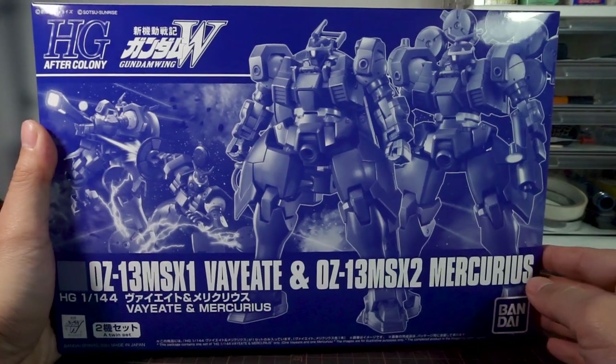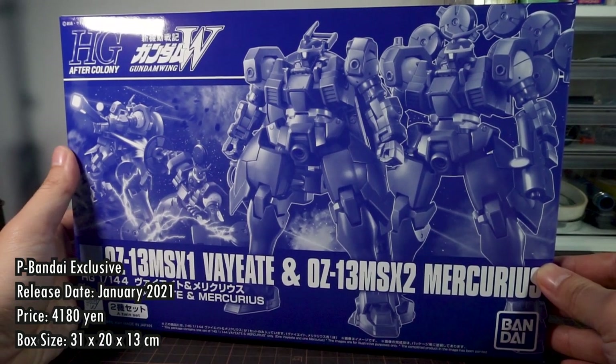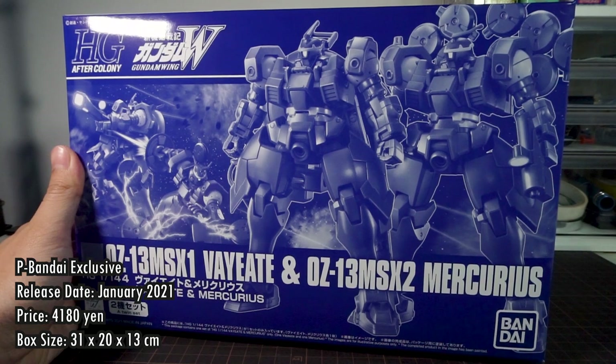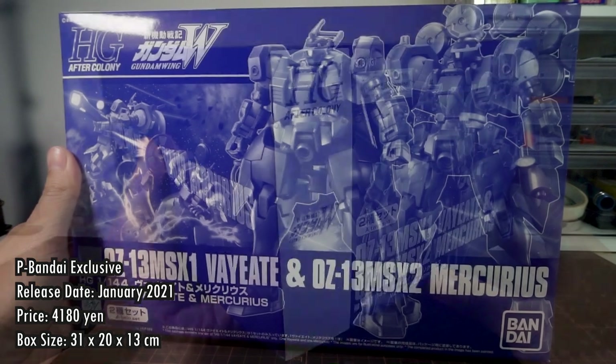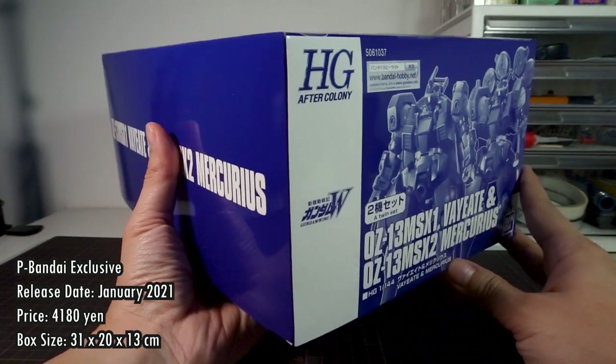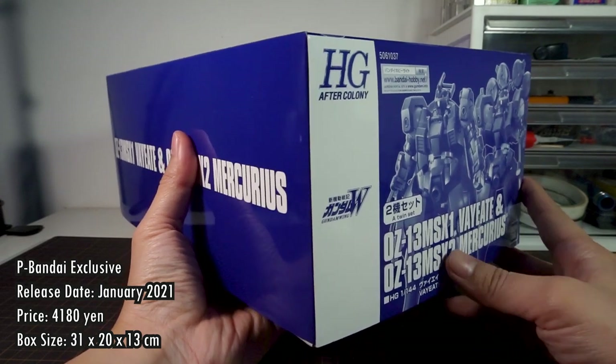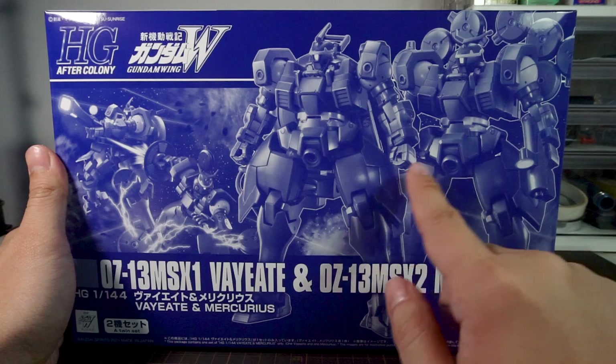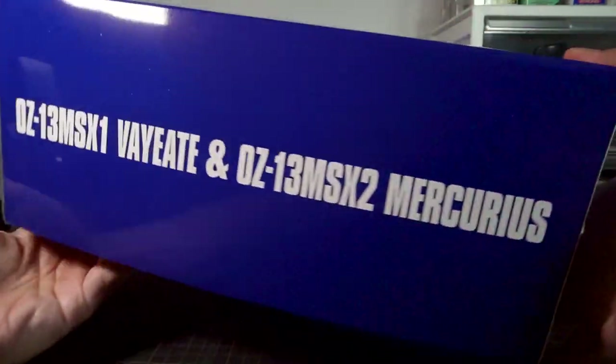Getting right down to business, this box set is a P-Bandai exclusive release sent out in Japan in January 2021, and it was sold for a price of 4,180 yen. The box is really bulky, measuring 31x20x13cm, and it's a standard P-Bandai box, so there's no custom artwork on the front, nor any studio shots on the sides.